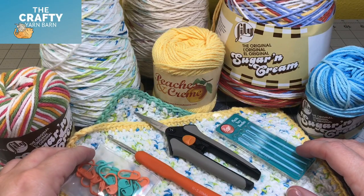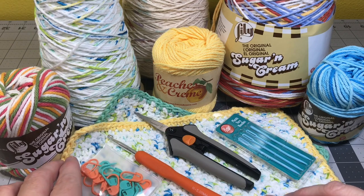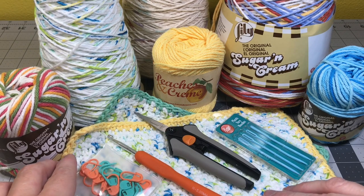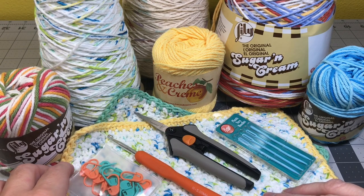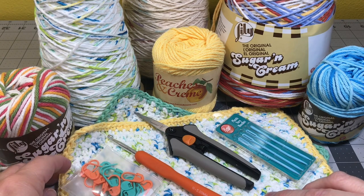Hi, this is Nancy Ellen with the Crafty Yarn Barn and in today's project we're going to be making some washcloths or dishcloths. This goes along with lesson two of my beginner basic series, Learn How to Crochet, the Single Crochet Stitch.